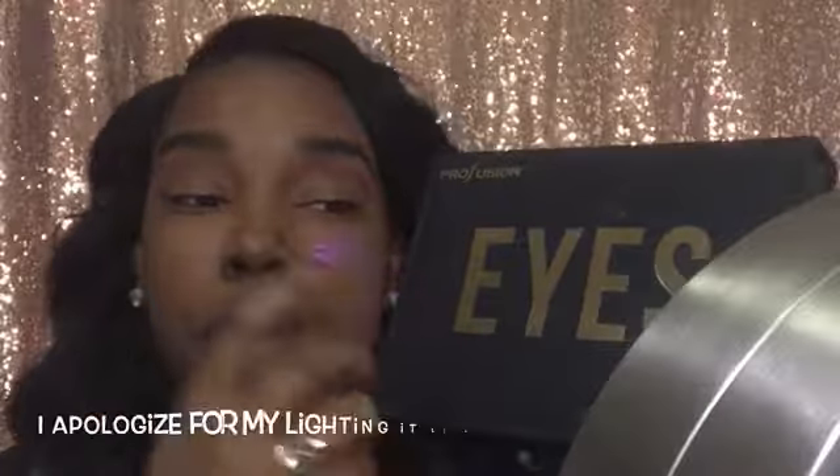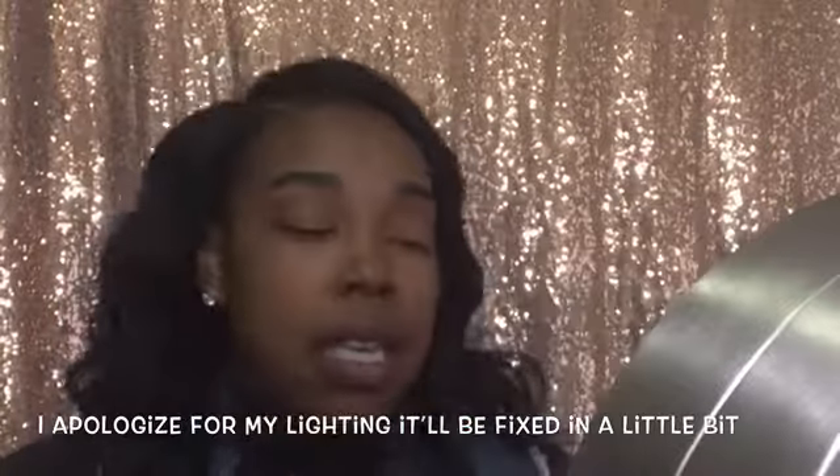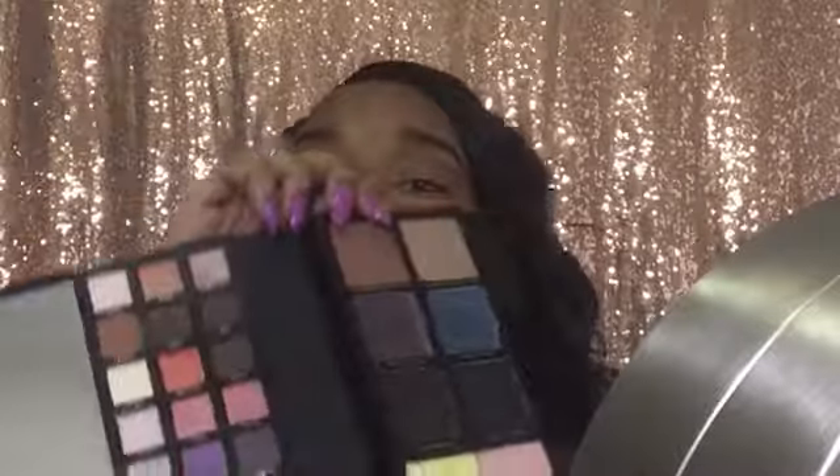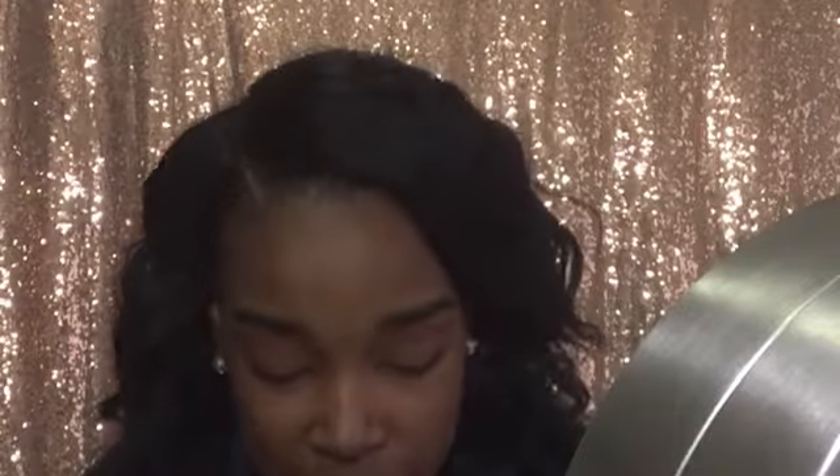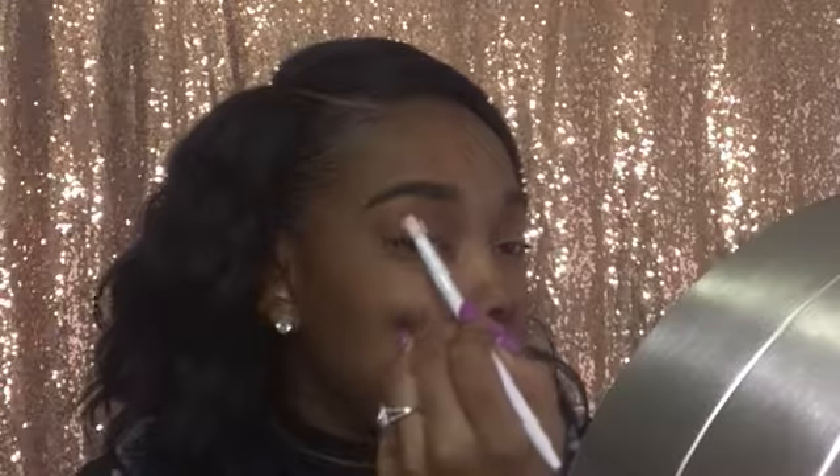I have a new eyeshadow palette I picked up just because I saw it. I picked this up from a clothing store that also sells makeup and it's really pretty — you can see I've already used some of it. I'm going in with the shade 'Embark,' which is a darker brown, just to darken that part up. It's very pigmented.